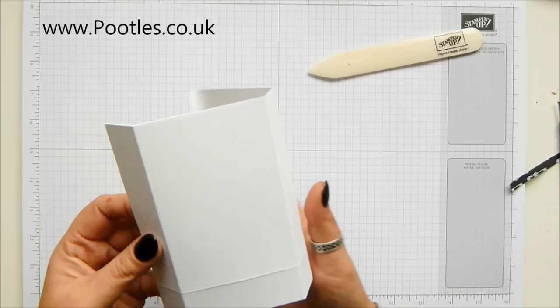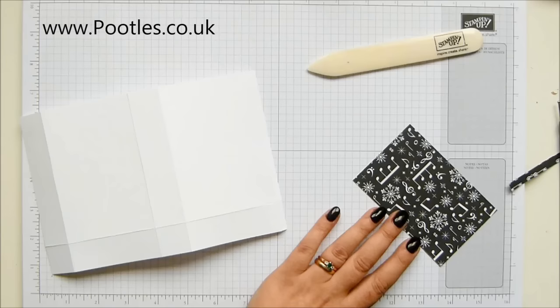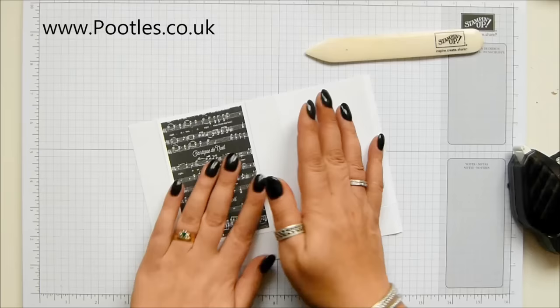That's going to come around and form the back, so I want to get my designer series paper on. This short tab there, it's either going to be a quarter of an inch or half an inch if you're in North America. That's the back, so this is where you want to put your panel. That's going to slip on the front just like that. Grab some fuse and make sure your musical notes are the right way up - always useful.